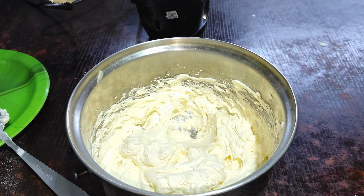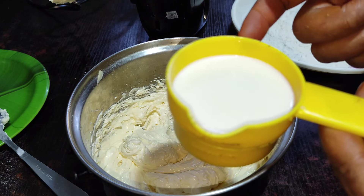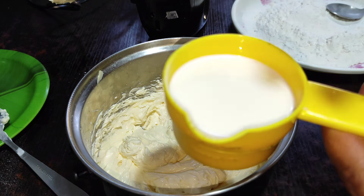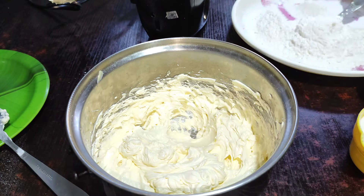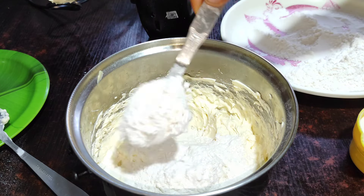Use a honeycomb for 80ml. This is the orange cake color on the orange cake.